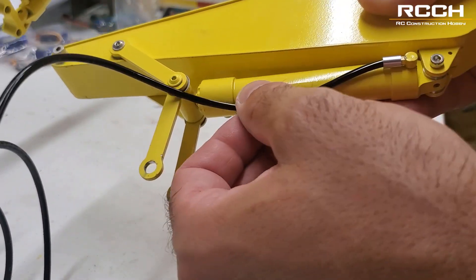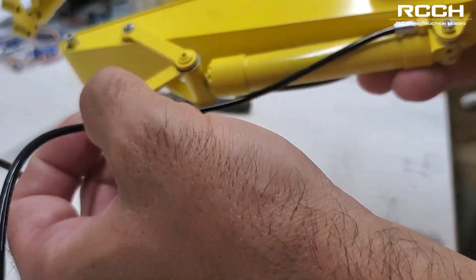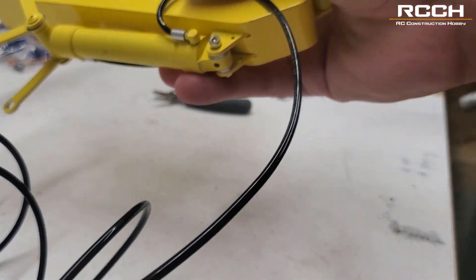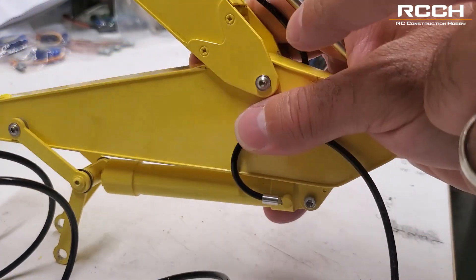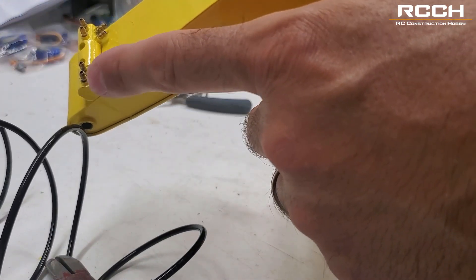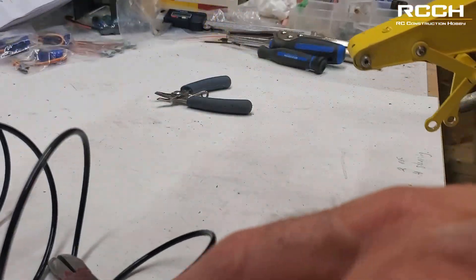Now the next part is doing the length of hose that we need. That will go in and through those little sleeves here, and then through there, and then down to here. Just remember where you connect these and we'll show you that in a minute.